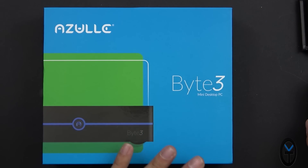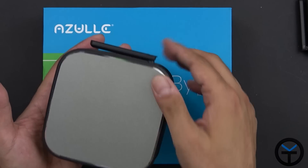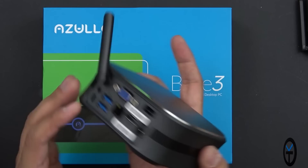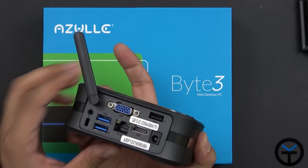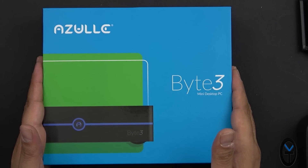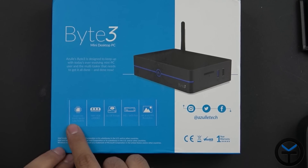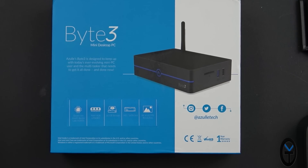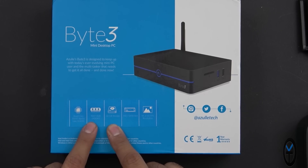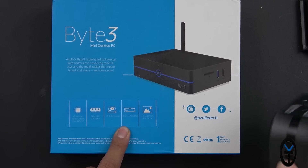That was the mini version. They also made one called the Byte Plus, which had the same characteristics but more horsepower, more RAM, and the ability to run two displays. Now fast-forwarding to the end of 2017, we have the Byte 3. We're looking at a quad-core Intel Apollo Lake N3450, 4 gigs of RAM, and 32 gigs of internal storage.